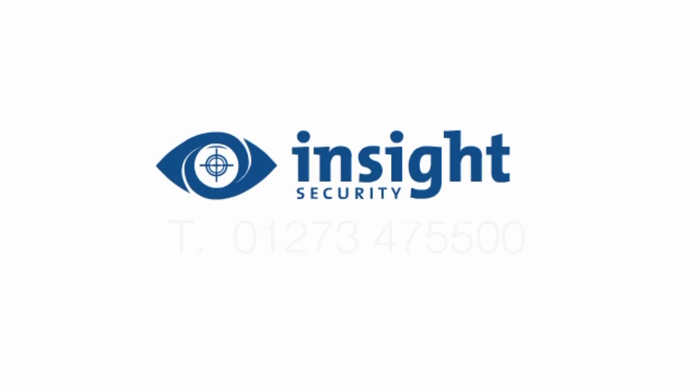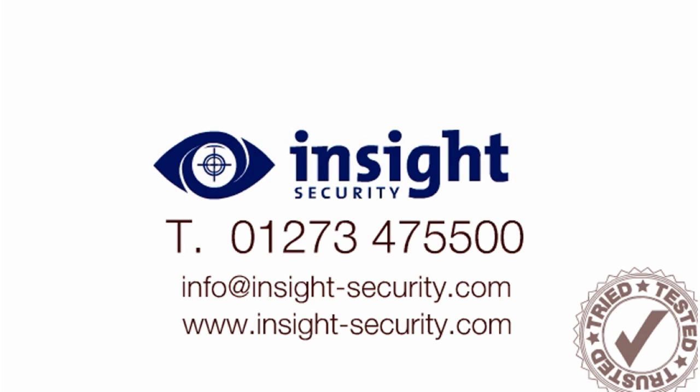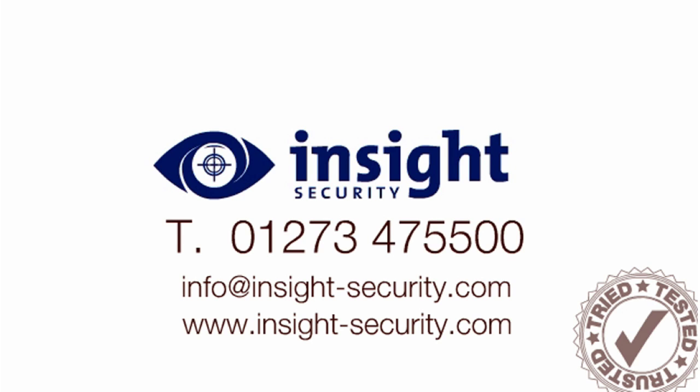For details of the full range of security marking products from Insight, visit the Insight Security website or call 01273 47 55 00.